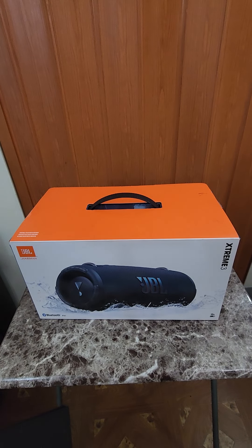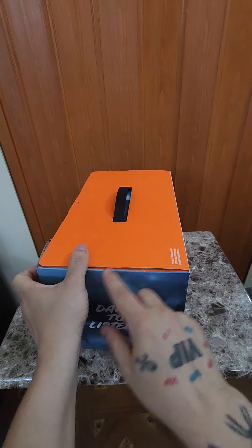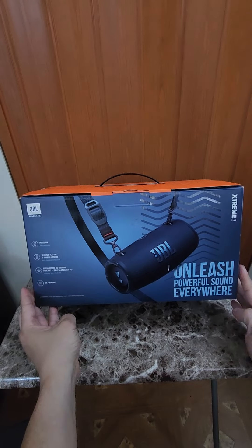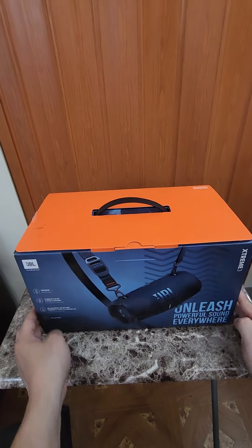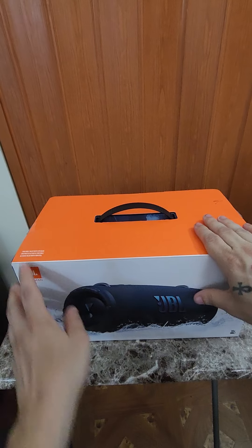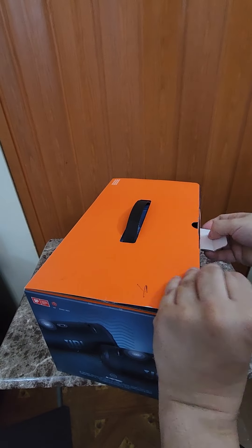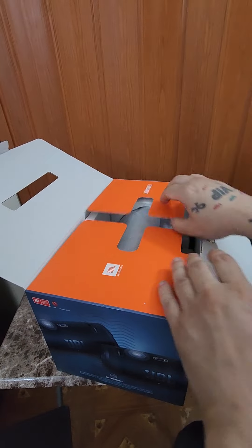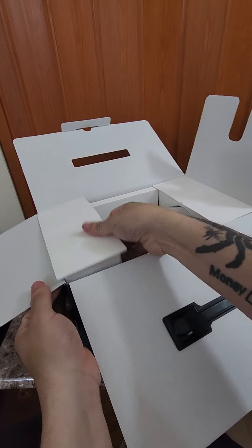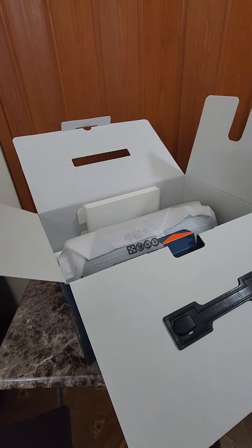We're back again with a video, it's your boy VIP, and I'm gonna do an exciting unboxing of the JBL Xtreme 3. This is brand new — I haven't even seen it. All I did was cut the packaging to make it easy to open. That's how the box looks. This is an unboxing of the JBL Xtreme 3, so let's look at this bad beast.